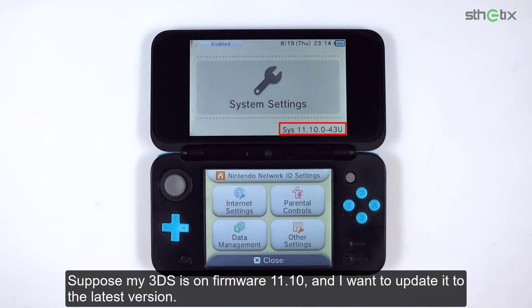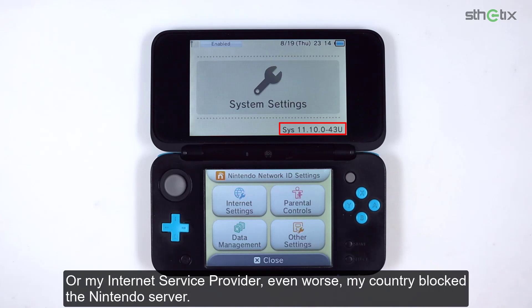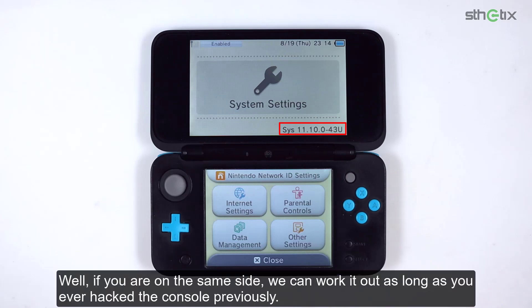Suppose my 3DS is on firmware 11.10 and I want to update it to the latest version. Unfortunately, I couldn't do it because I have a terrible internet connection, or my internet service provider — even worse, my country — blocked the Nintendo server. So I'm stuck at this firmware forever. Well, if you are on the same side, we can work it out as long as you ever hacked the console previously.